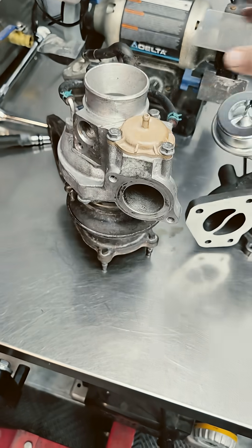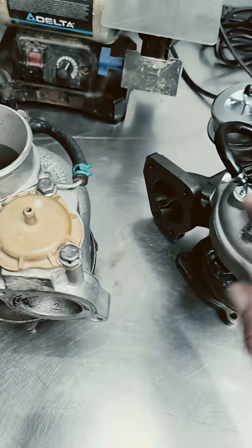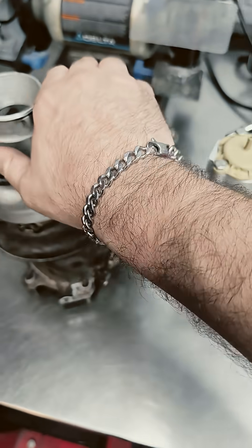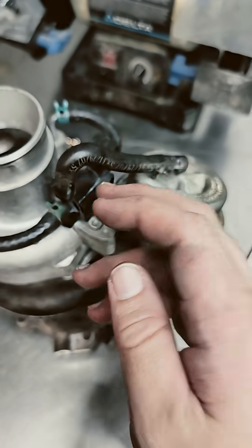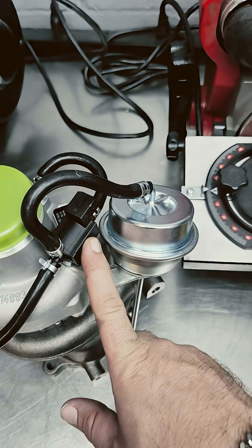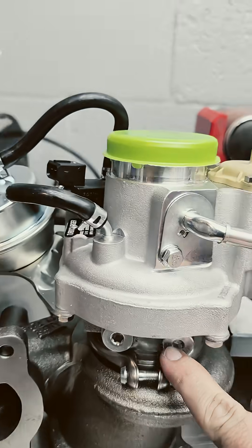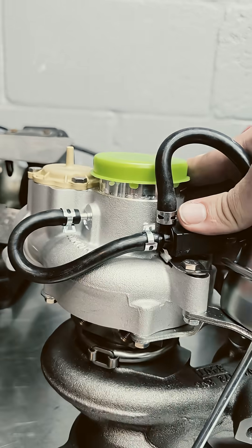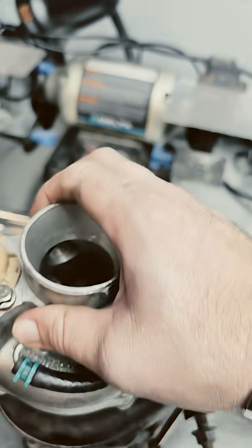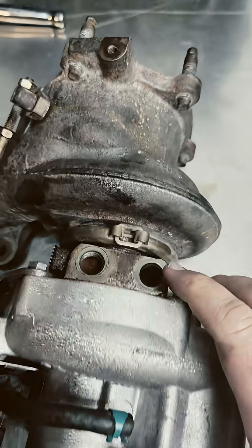Looking at the two side by side, they're exactly the same. You've got your bypass valves right on top. Who knows if the quality is exactly the same — we're going to get this installed and give you guys a comparison video. Sensor-wise, your electronics are set up right on top, exactly the same. One's GM OEM and the other is not. Even all the way down to your oil feed lines on the side, as well as your coolant, everything looks very, very similar to the aftermarket one.